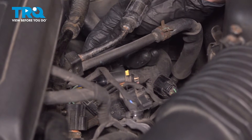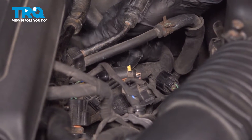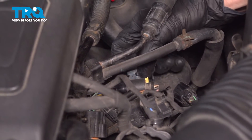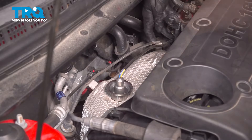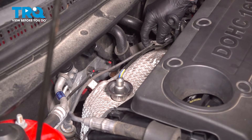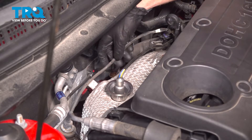The next thing we'll have to do is dislodge that wiring harness from its mounting bracket. Typically for this, you just take hold of it, give it a little wiggle, and slide it out of place. Just keep following that wiring harness along the backside of the exhaust manifold shield here. You want to pull it out of its mounting points.